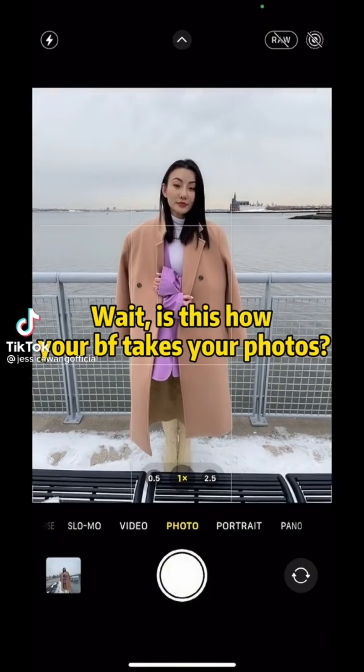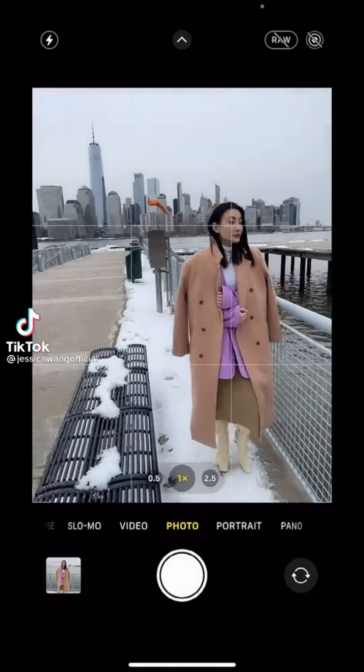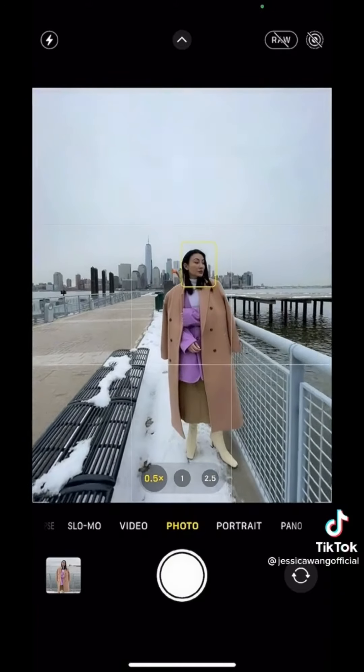Is this how your boyfriend takes your photos? See that reel? Tell him to get closer to it. Get low and turn on wide angle. Much better.